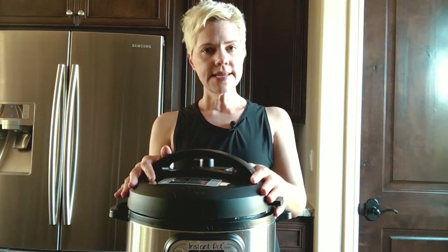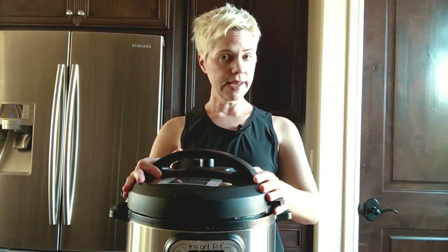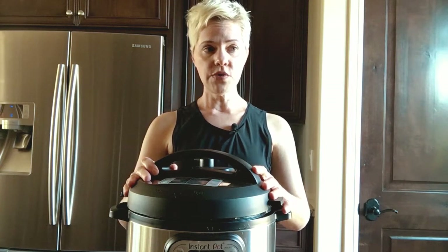I have a six-quart Instapot Duo. It costs less than $100 usually on Amazon. I've seen them at other retailers as well — it's a really great purchase — and we're going to go over how to use it.